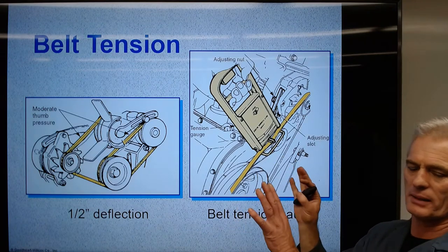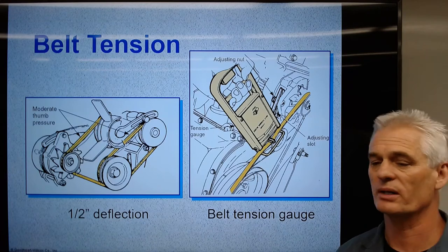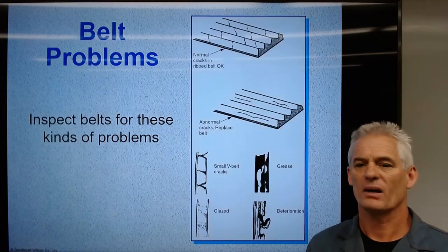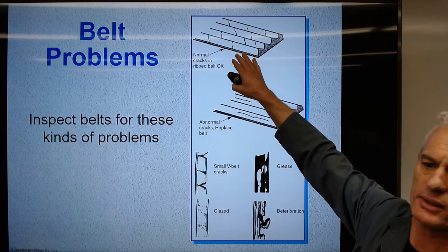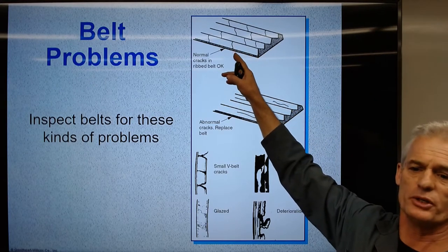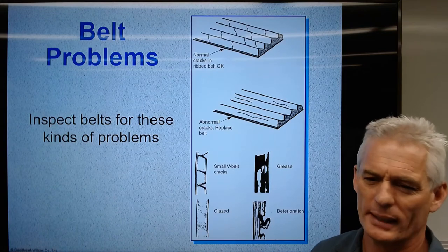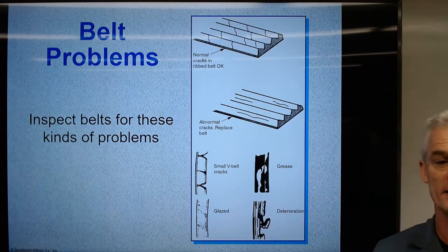Most everything is spring-loaded now, unless we have newer Subarus where it's a stretch-to-fit belt with no spring-loaded tensioning. Some cracks are considered normal, but what I find is when you have a little bit of belt cracking, the belt tends to be dried out and it starts to get noisy and squeaky.